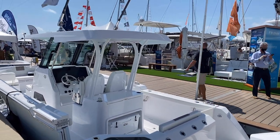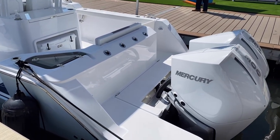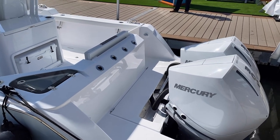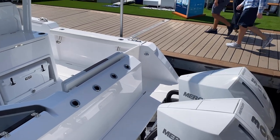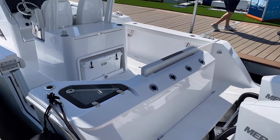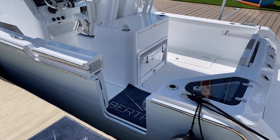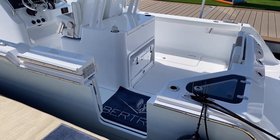This does have a hard top on it. Looking at the transom, with these new Verados they have a unique way of rising up, so you get plenty of room to walk around the aft area of the boat. You've got integrated rod holders there. On the starboard side you do have a door that opens up. You get a live well here on the port quarter, and you also have a walkthrough door here on the port side.